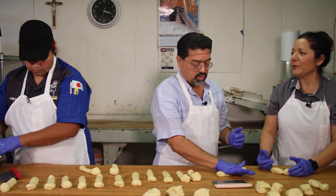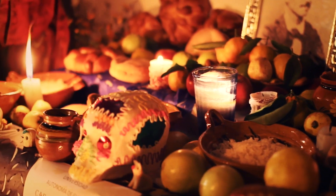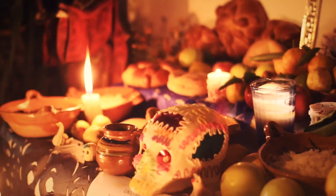Yeah, that's what it's supposed to represent — to kind of nourish the soul, because the journey was long. This is one of the things put on the altar to nourish them, in addition to what used to be their favorite foods and their favorite things when they were alive.